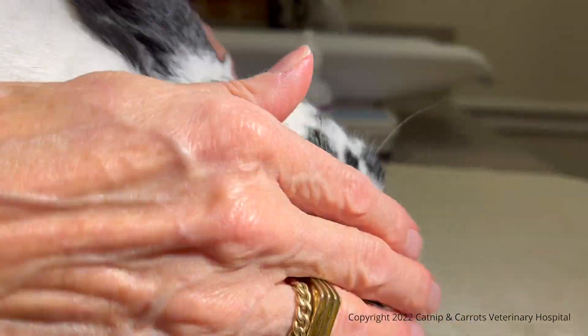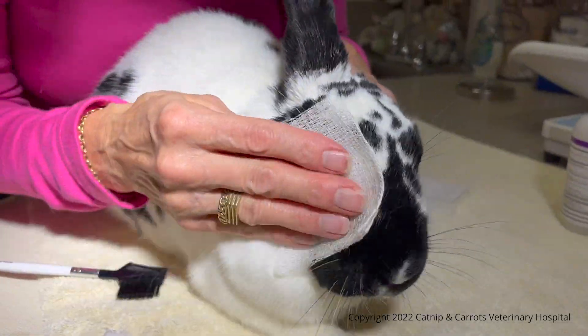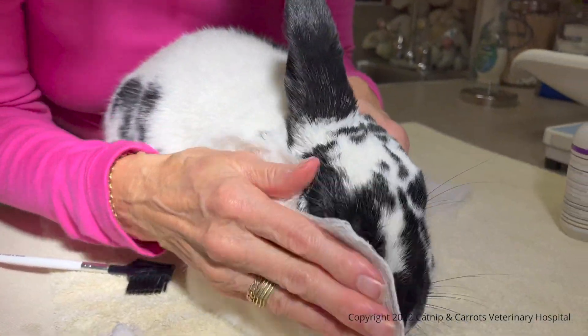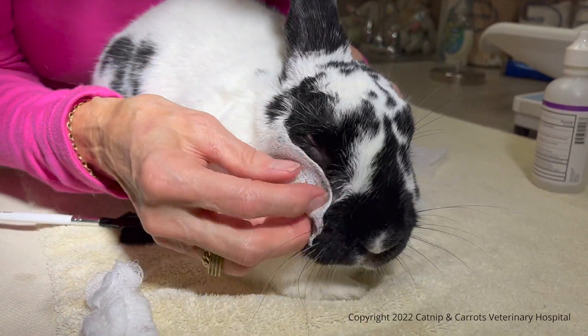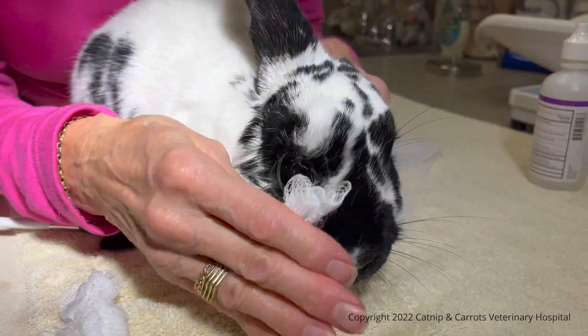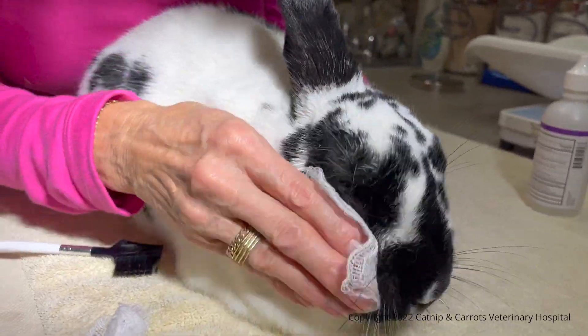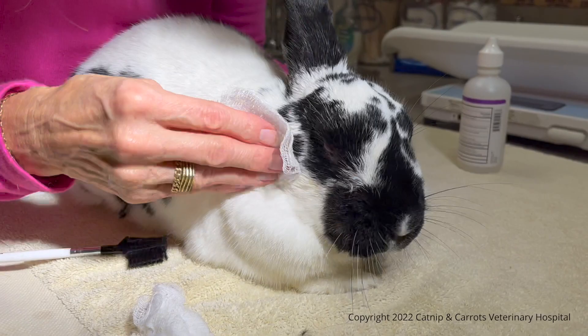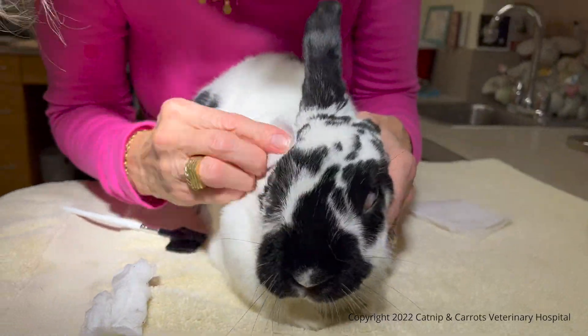After it's combed out, I normally take another gauze or a cloth — paper towels don't cut it, they're not absorbent enough — and I dry all the fur because they don't like having a wet face.